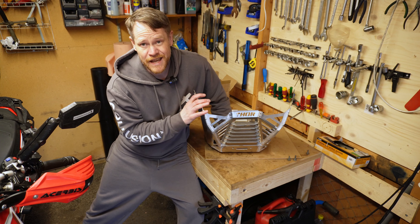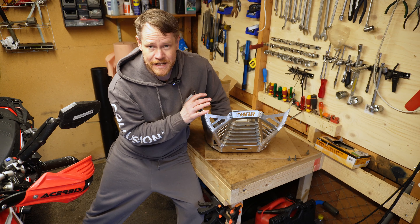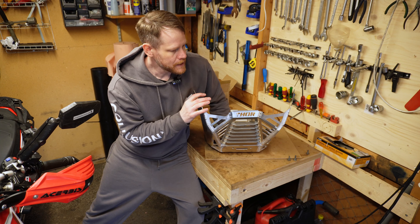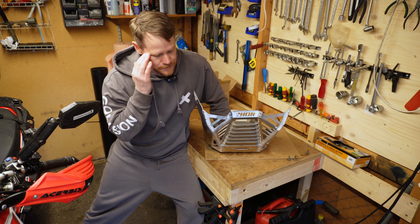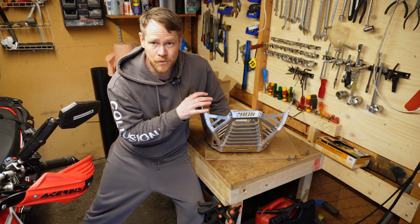So we're going to see what the differences are, how the installation process has changed a bit, the bracket systems and everything. Let's get into it. Let's start with just checking out the new skid plate. Previously I had the generation 2 GP Muci Thor skid plate. This is more like generation 3 or 4.